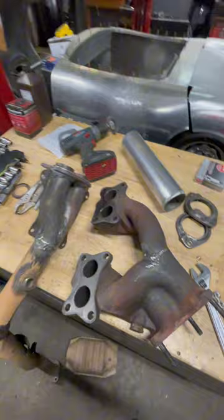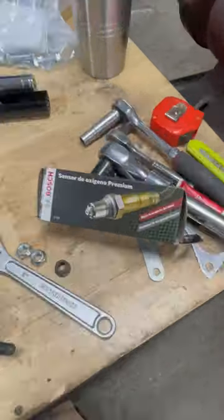Moral of the story: do that little tune-up before it turns into a big tune-up. Your truck and your sanity will both thank you.